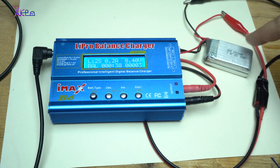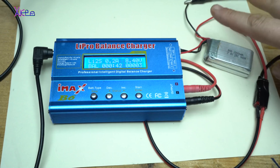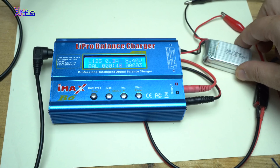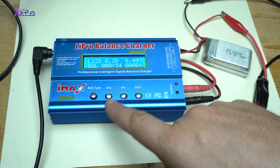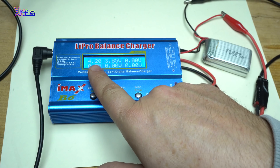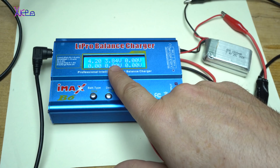I have hooked up a 2S battery pack — that means there are two batteries, together making 7.4 volts. Right now it's charging with almost 200 milliamps. You can see that one battery is almost full and the second one is at 3.84 volts.